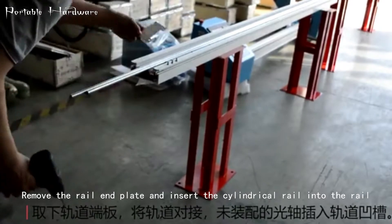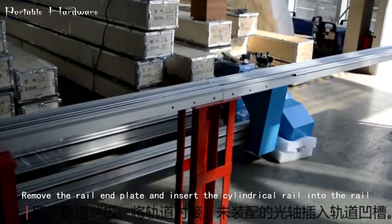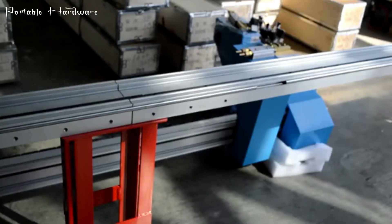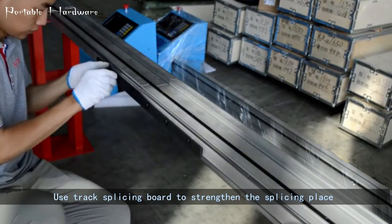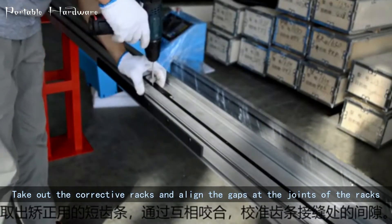Insert the cylindrical rail into the rail. Use the track splicing board to strengthen the splicing place. Take out the corrective racks and align the gaps at the joints of the racks by occluding each other.